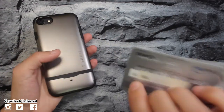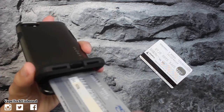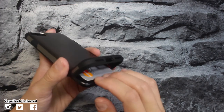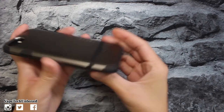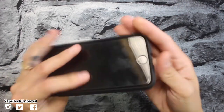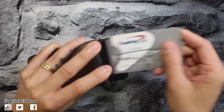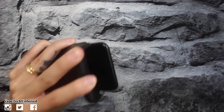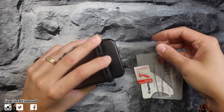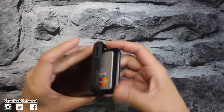Let's get some cards and throw them in the case. These are dummy cards — so if you try to get the numbers, they won't work. Here we go: one card in — it's a stiff fit. Two cards in, close it up and it looks good. It's not gonna open up accidentally — you actually have to really pull it back to open it. Sliding the cards out, they're in there pretty good. That is a really tight fit, so I definitely recommend using the back protector so you don't scratch up your phone.